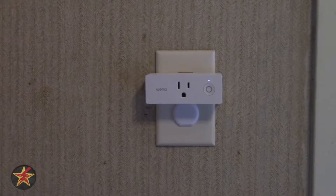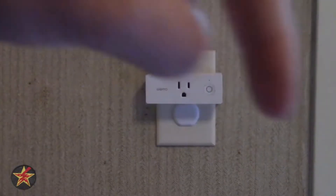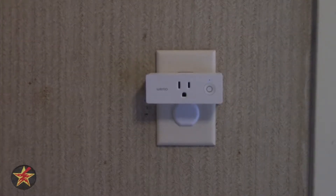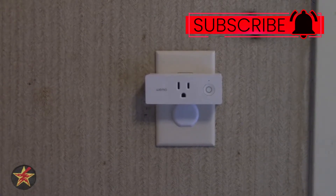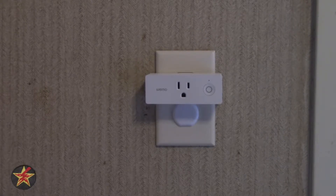It might be a little hard to see on camera, but there is a white light blinking just above the power button. Normally it tells you that you need to connect to the Wi-Fi network that the plug is creating, but I already have the Belkin Wemo app installed, so I'm hoping I can just use the application to add another plug.